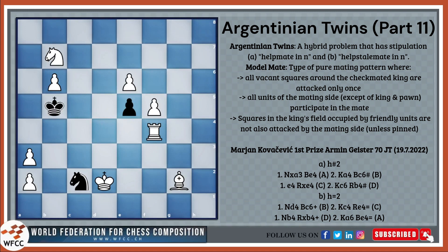Hello and welcome to part 11 of the WFCC Learner's Corner. In this video we will be looking at Argentinian Twins and some of the different elements present in a composition to make it look more appealing.